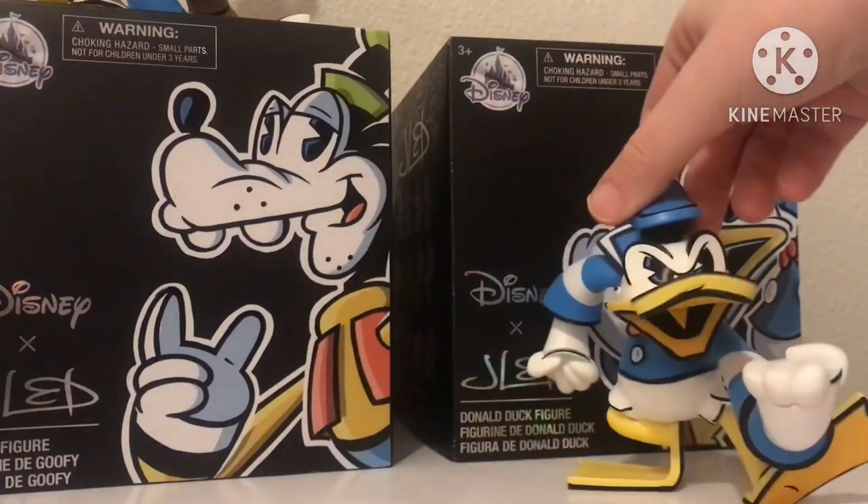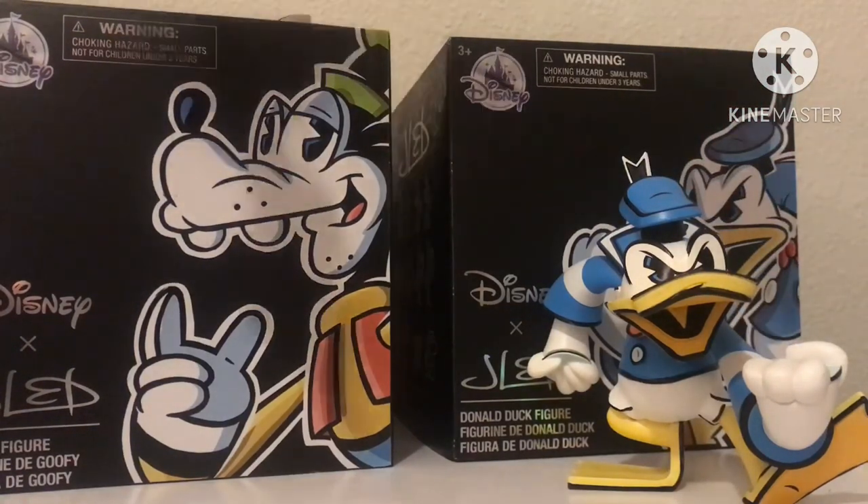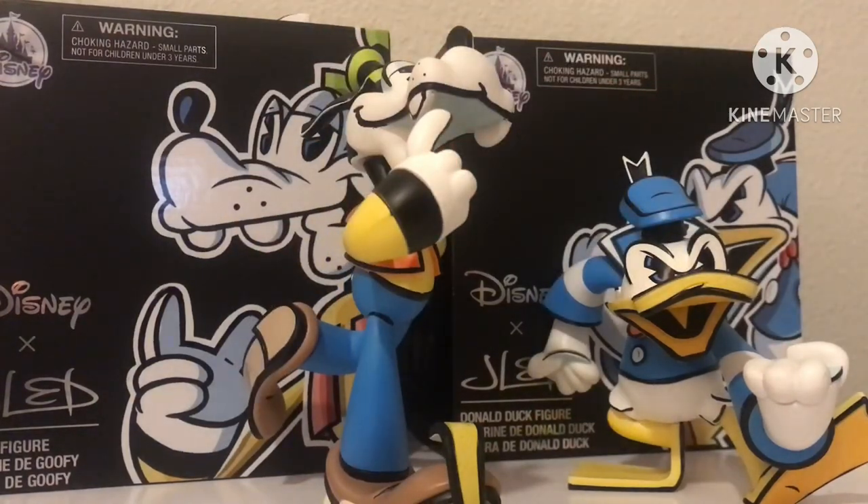He looks very cool — he's my favorite of the two. That is pretty much it for my Donald and Goofy review. Bye!